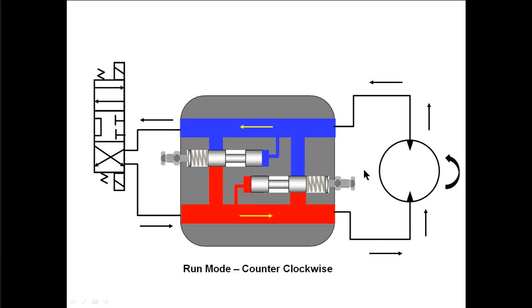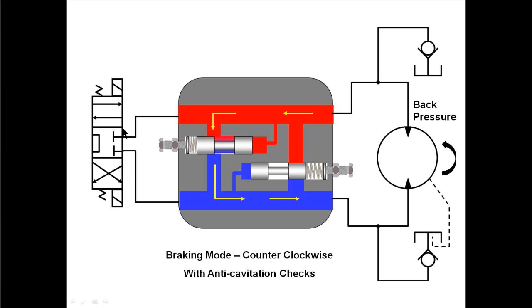Now, if we're running counterclockwise, we have the directional valve shifted in the other position so that the fluid goes out the B port, runs the motor counterclockwise, and the oil coming out of the other side of the motor goes back through the cross port relief and then goes back to tank. So that's the motor running in the opposite direction. Now, if we go to the stopping mode — we once again go to the center position of the directional control valve — it's going to stop the motor but not abruptly, because the motor is still turning and oil is coming out of one side. It can't go back to tank so the pressure builds up. It opens the relief that relieves from one passageway down to the other, so this relief cartridge is putting back pressure on the motor to stop it when going in the counterclockwise direction.